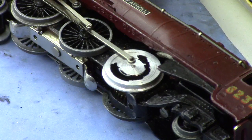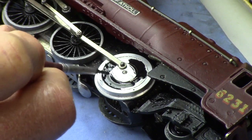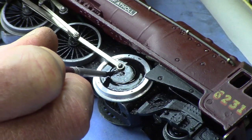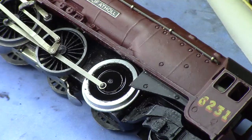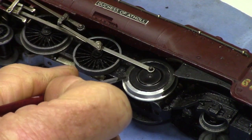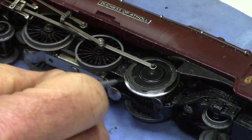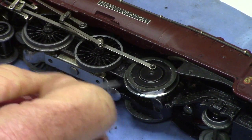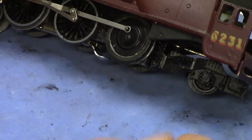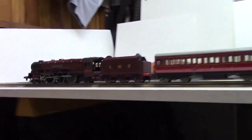I painted the inside face and the raised wheel hub using Humbrol Satin Black. The front face rim and the tread and the back flange are painted with metallic grey. When viewing the loco while it is moving there is only a slight visible difference between the fabricated wheel and the other wheels.